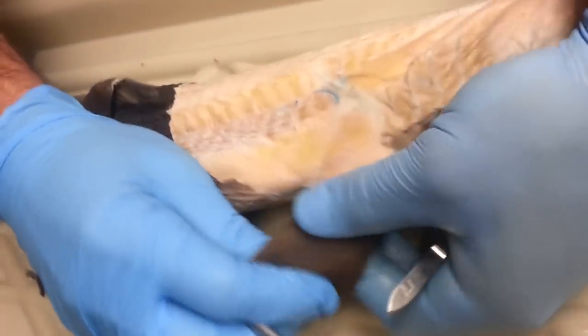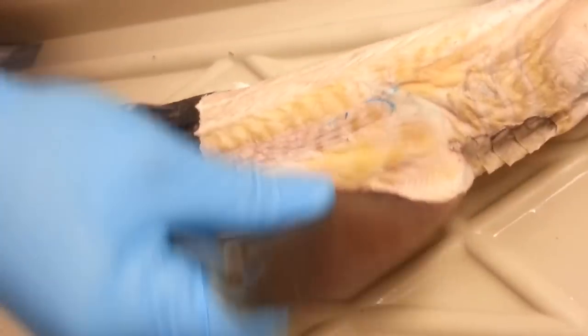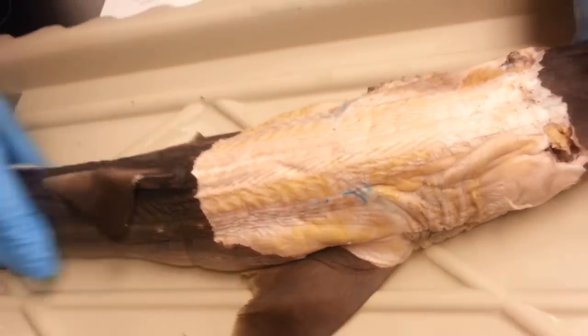This muscle right here, connected to the fin, is the pectoral levator, because it's going to elevate the fin. That's the dorsal side of the shark. Let's go to the ventral.